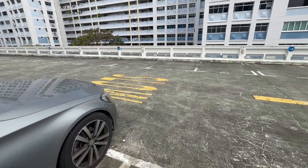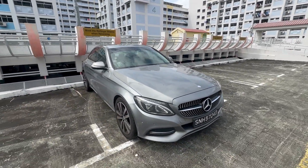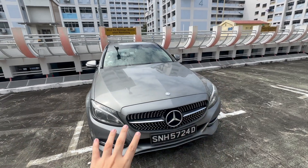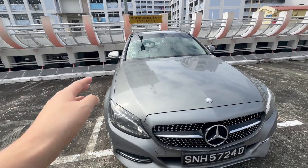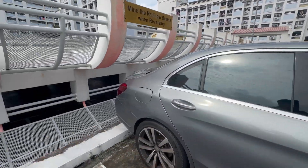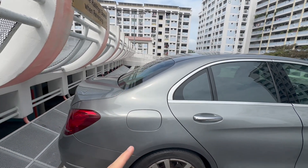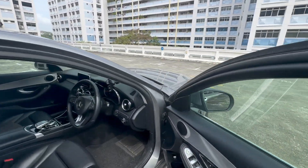If you saw my last video where I reviewed the Get Go Mercedes C180, that was the facelifted version. This one here is the non-facelifted version. The main difference between the two is the front bumper, which was revised for the facelifted model, along with the headlights. There aren't any obvious changes to the rear. I won't go too in-depth about trunk space or rear space — you can watch that linked video for that — so let me dive straight into the front driver cockpit.